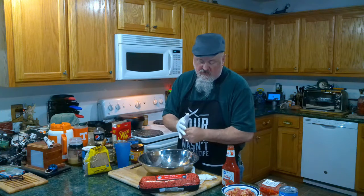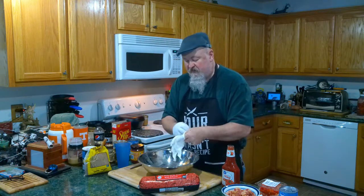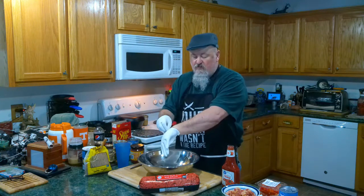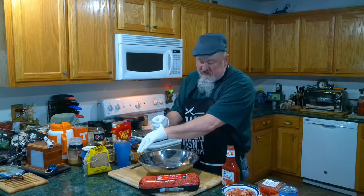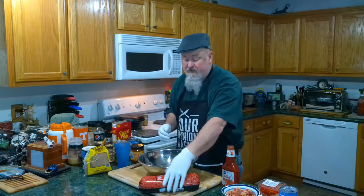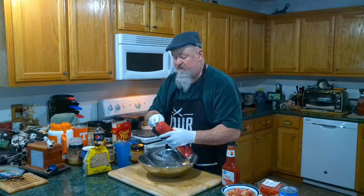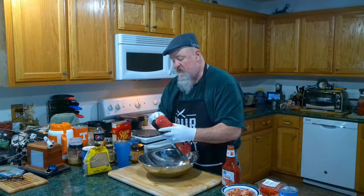Okay, let's get started. Of course I always like putting on some protection. We're going to start off with hamburger meat — this is 80/20 — so we'll grab that.